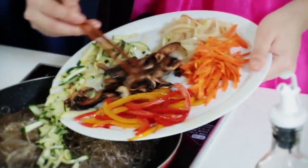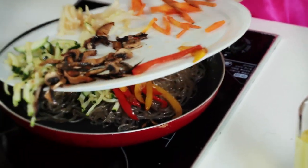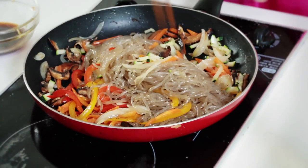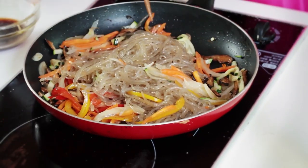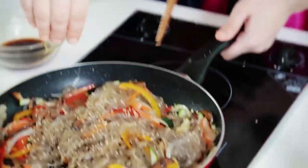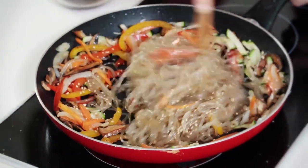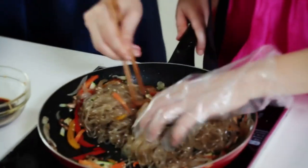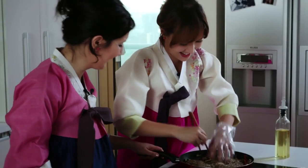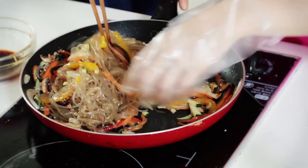Now we're gonna pour all the vegetables in — beautiful! Onions, carrots — can you sprinkle some black pepper and sesame seeds please? I'll mix it the ajumma way, like my grandma. Let me mix it well with all the vegetables. A little bit more sauce — mix it well.